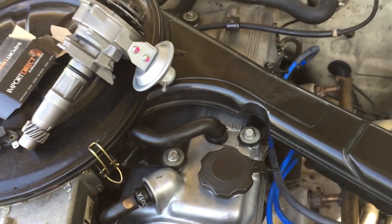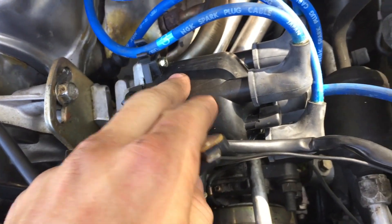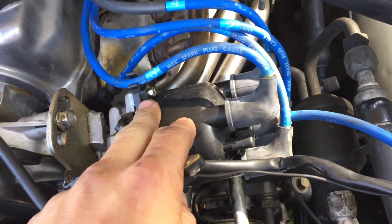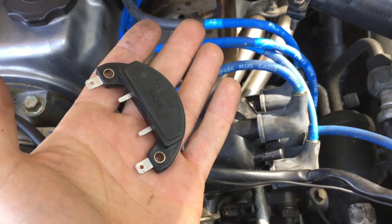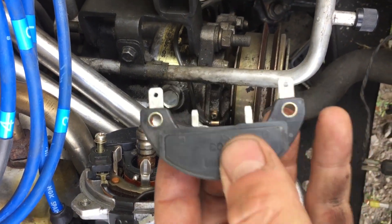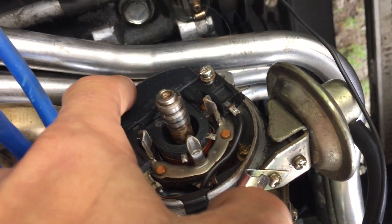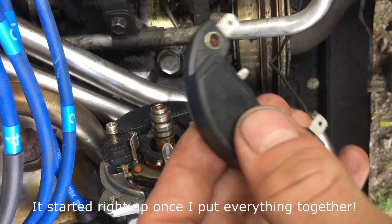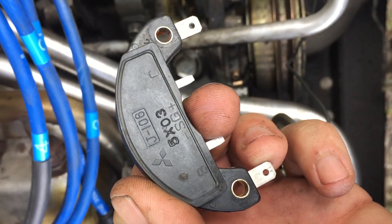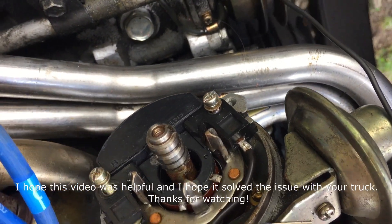If you want to see what the inside of a distributor looks like, check out the rest of the video. But this is what caused the no-start problem on my truck. Here is the ignition control module — the old one was made by Mitsubishi, and this is the aftermarket piece I got from O'Reilly for about $19.